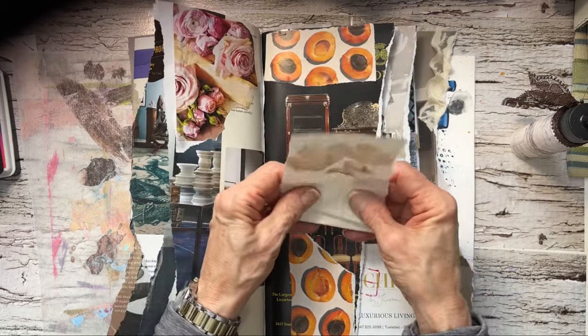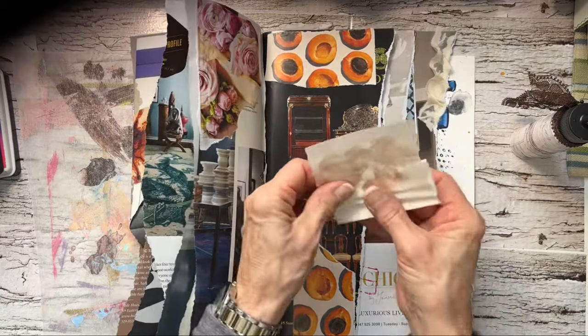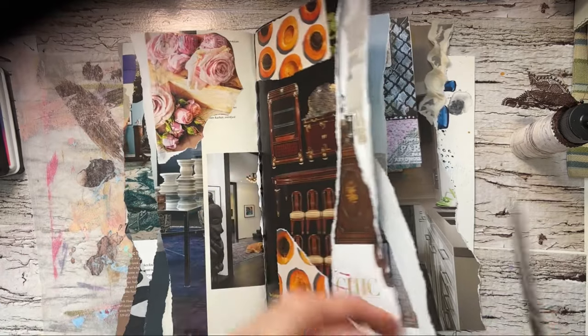Nothing too interesting at the moment — like I said, it's very plain. I'm just getting some coverage. I could rough this up a bit here.